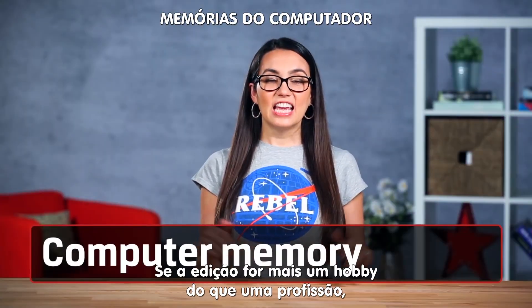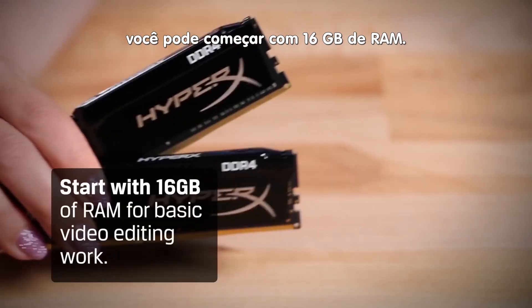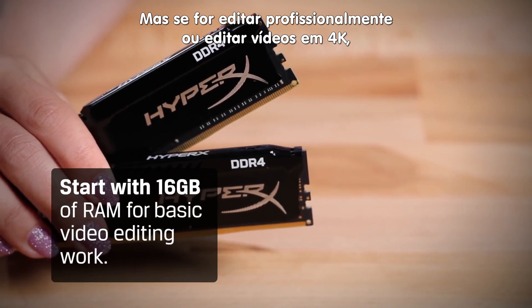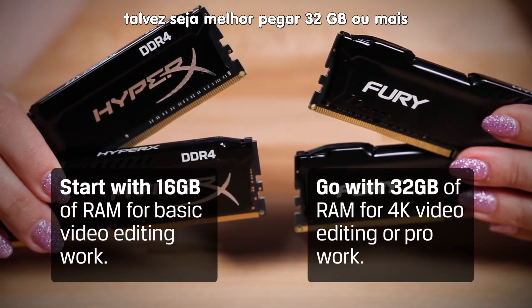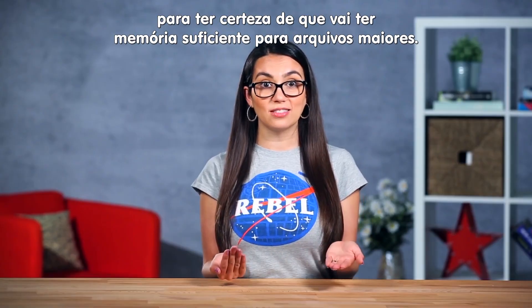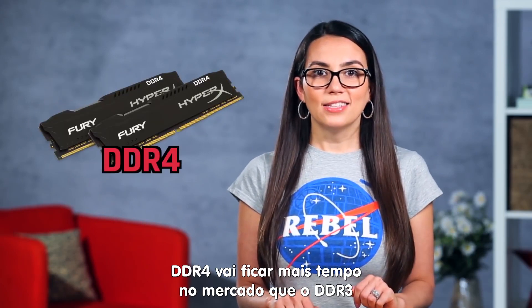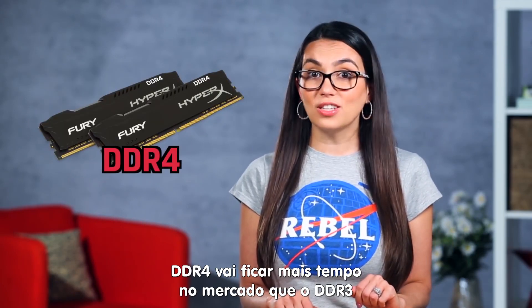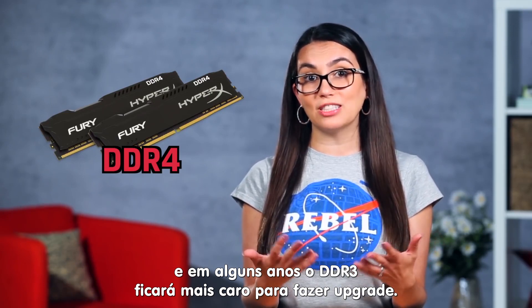Now for memory. If editing video is more passion than profession, you can start with 16GB of RAM. If you're doing more professional work like editing 4K footage, you should go with 32GB or more to make sure you have the horsepower to edit those larger files. And if you're thinking about future proofing, go with the DDR4 system. DDR4 is going to be around longer than DDR3, and in a few years DDR3 is likely going to be more expensive to upgrade.